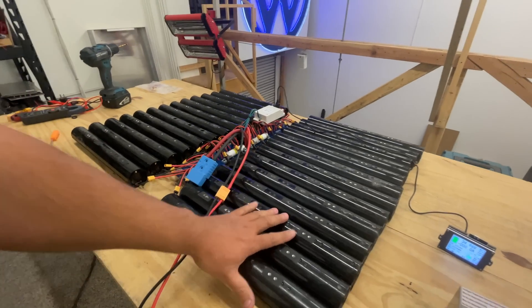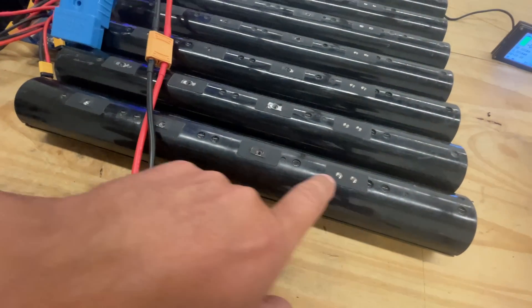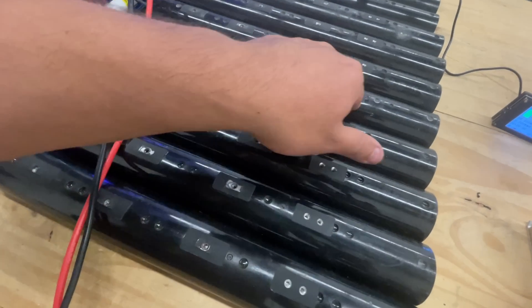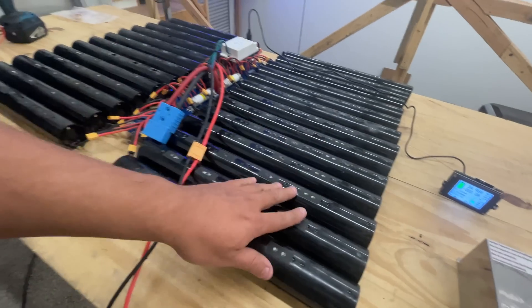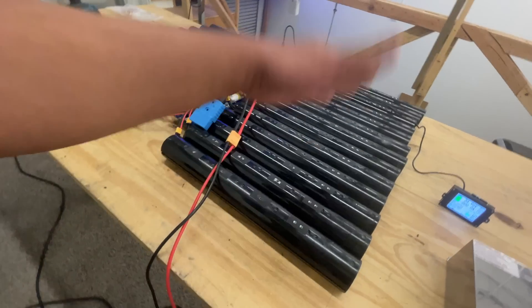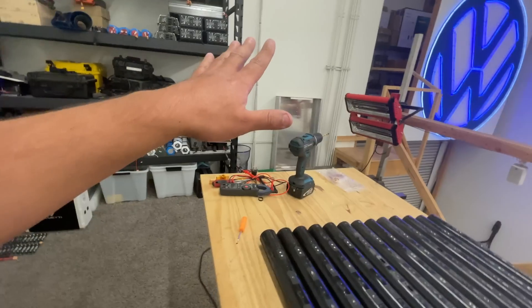We need to figure out how we're going to secure these. The good thing is that they have screw holes or threaded inserts, so we might just build a plate or something that has all the correct spacing, and then you'll be able to secure those. But then we need to be able to face it the other way around and secure that on the back of the box.